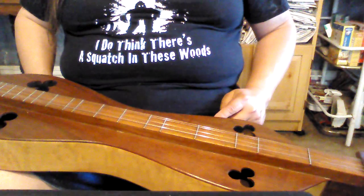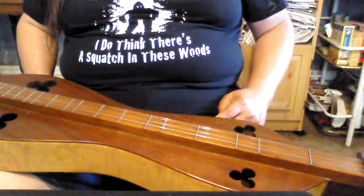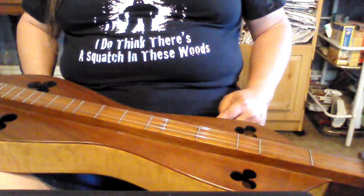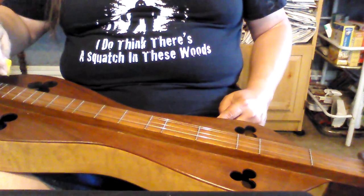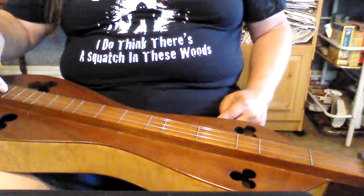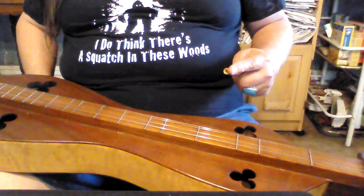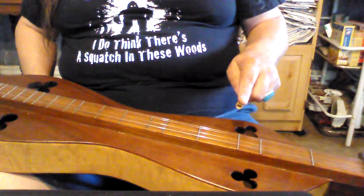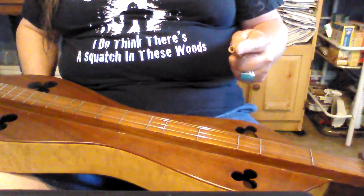I'm playing a large-bodied John D. Tigner dulcimer that Kevin Messinger restored for me. I'm pretty close to DAA, if not right on it. I picked the DAA tuning for this for a reason, and that is that the lowest note in the song is the low A. Because of that, we can use that on the open string and run the noter all the way to where we need to be. DAA is a nice tuning. If there's any interest, I'll do a chord version of this in DAA as well.